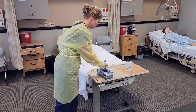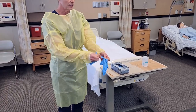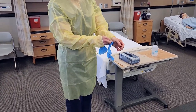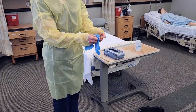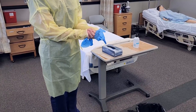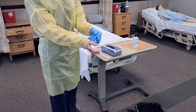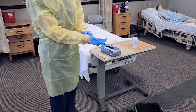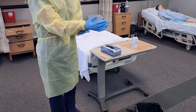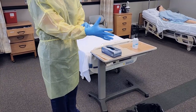Then you'll put on your gloves. We want to make sure that the gloves cover the gown. If you prefer, you can poke a hole in the gown to keep that tucked under your gloves, or you can just pull it all the way down over your hand — just making sure that it gets all the way up inside the glove.